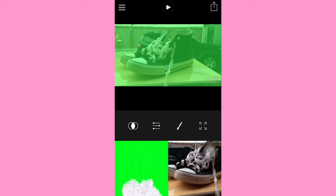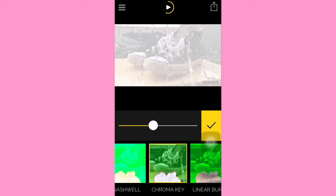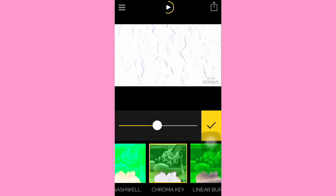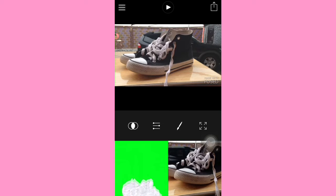Basically what you're going to do is click on this two-circle button, go to Chroma Key — and here it is — and you're going to adjust the opacity so it looks real. I'm just going to adjust it until it looks like a hundred percent for you. And this is what it's going to look like.